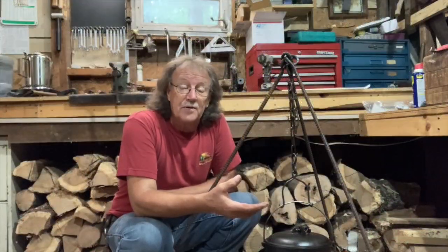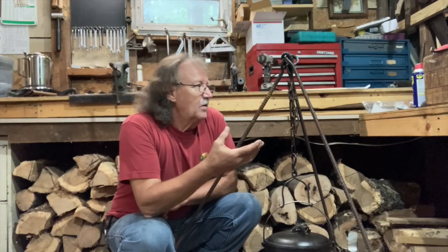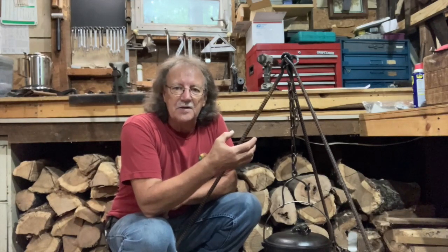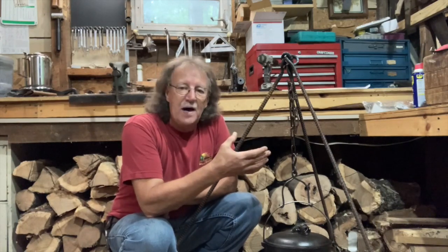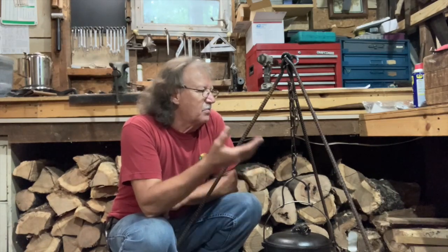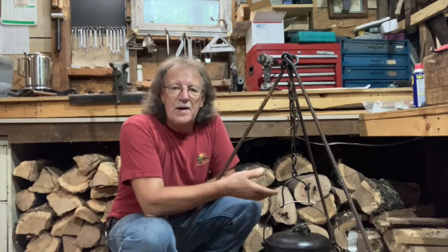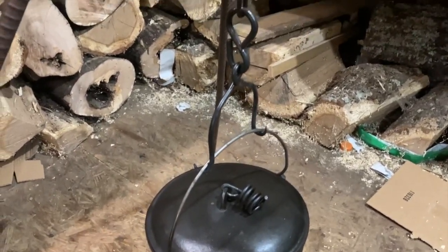Hey, god bless you, welcome to Mike Reed Outdoors. In this video I'm going to show you how this looks — it's so hot I'm not going to forge it on camera, but I'm going to give you a close-up of what this pot stand looks like in case you want to make one yourself and save yourself a couple bucks. All you need is some rebar, a piece of chain, and a couple little pieces of scrap iron.